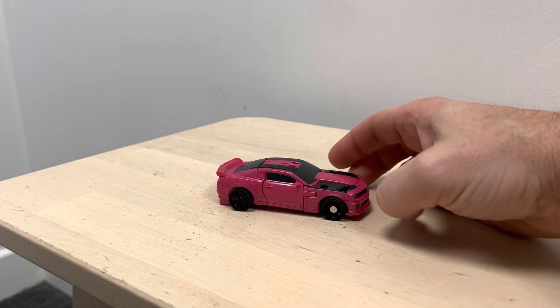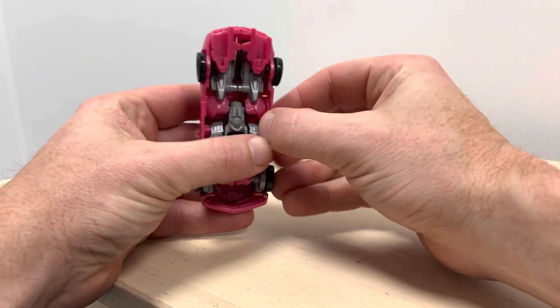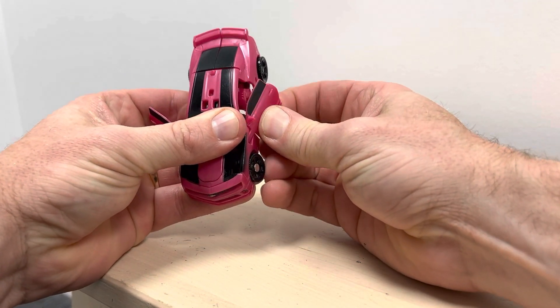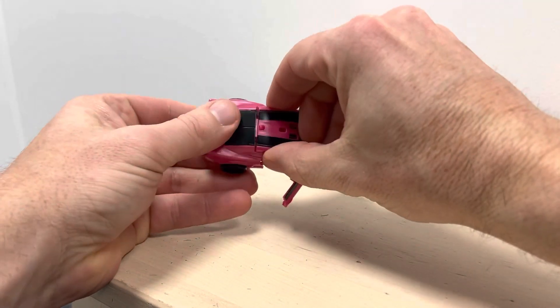So as we detach the doors, just hold the arms in place because you remember that little tab we put in is inside the fist, so be nice and careful. And again, don't be surprised if the arms do pop out at the shoulders because it's very common.